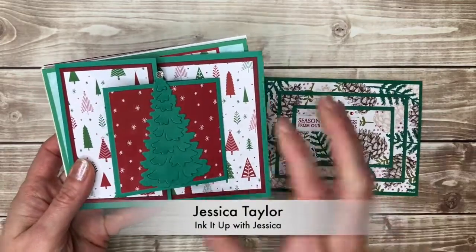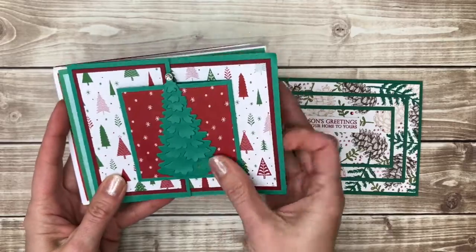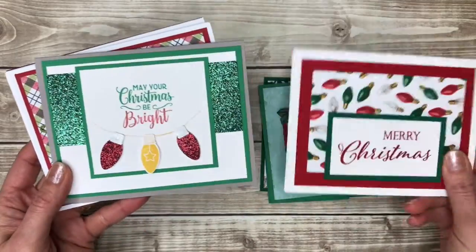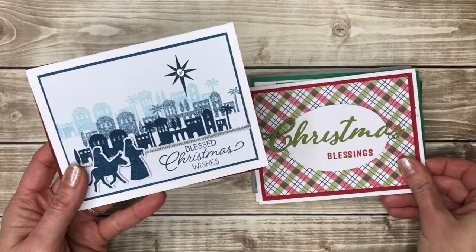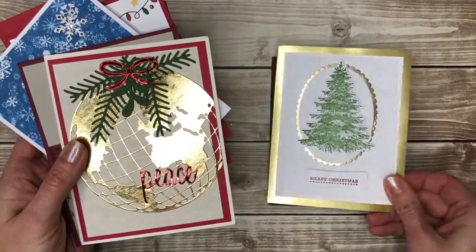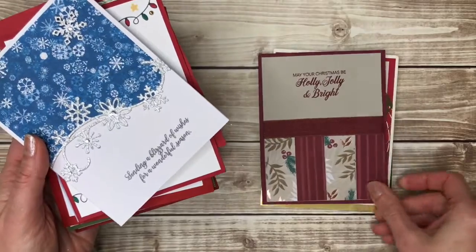Hi, I'm Jessica Taylor from InkItUpWithJessica.com and in this video I'm going to show you 100 — yes, you heard that correctly — 100 DIY Christmas card ideas that you can make. Now these are all cards that I received in the mail from friends and family over the last few years, so they're made by a variety of people with a variety of different styles. I hope that you'll find some that will spark your creativity so that you can make your own handmade cards.